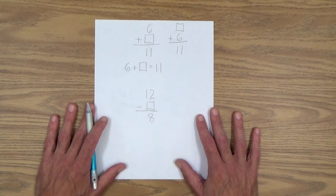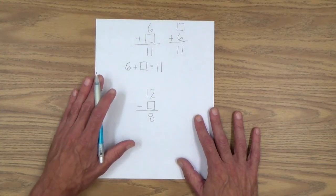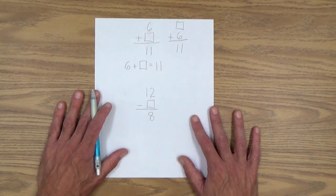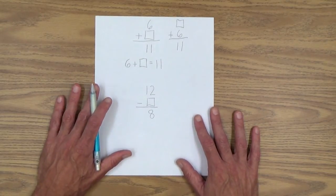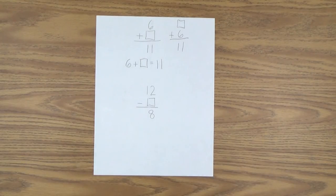If you want to do more practice in this column form, there are two practice sheets available on the Early Gifted Manual. Go to this lesson, Lesson 39, on the Early Gifted Manual, and you will see a reference to those two practice sheets. And that's Lesson 39, Algebra Lesson 2.